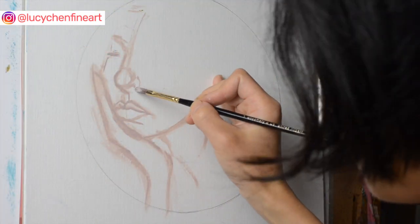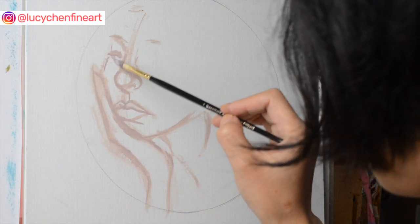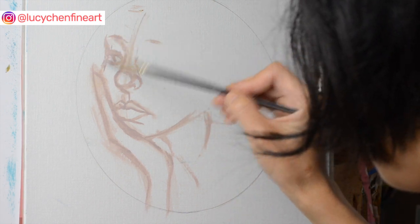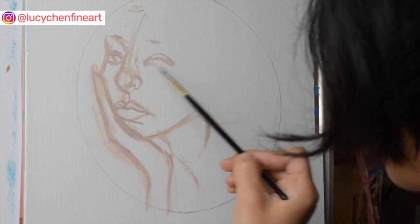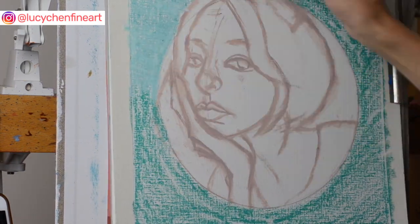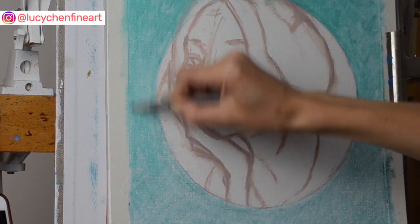Like complementary colors, the split complementaries also help the colors pop and give you a pretty dramatic color contrast, as you will see in this oil pastel demonstration. With this oil pastel painting, I didn't use any of the solvent wash techniques.